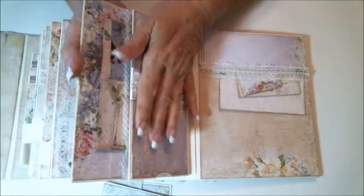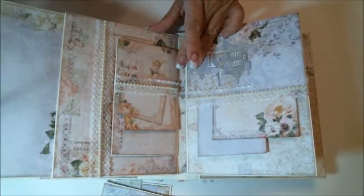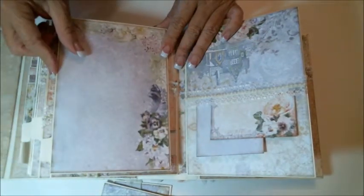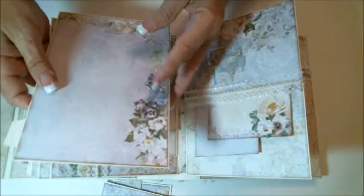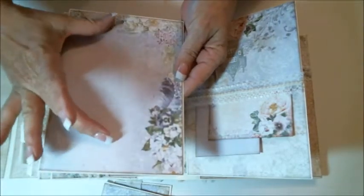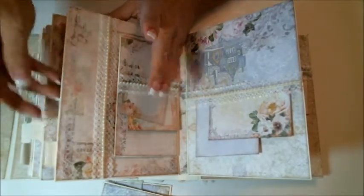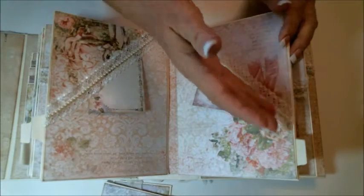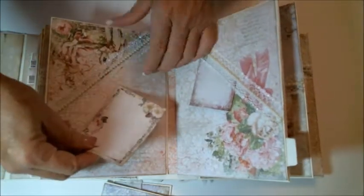The first page, because it's so thick with the flap and the pockets, I did not put an insert tag. But on the other four pages I did add a slide-out tag that's going to hold a nice 5x7 photo or a couple of 4x6s. You can put one here or a couple of 3x5s, and I only did one side. Then there's our third page with the side corner pockets, and I've just added a calling card in each one of them.